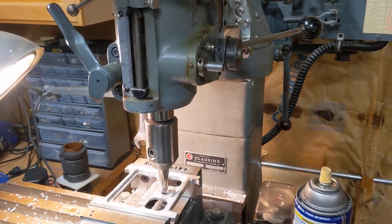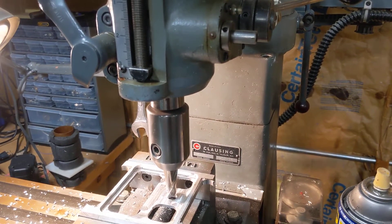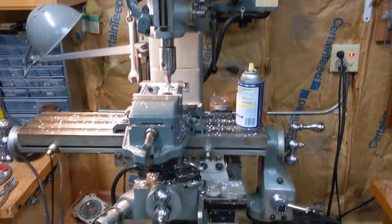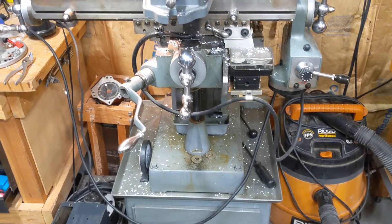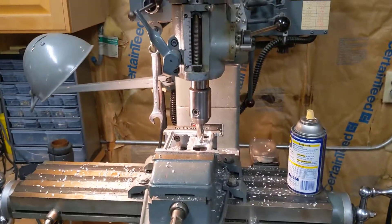I'm going to do a quick little video about my Clausing 8520 and getting it home. The mill was originally in the basement of a machinist and we had to break it into three different sections.